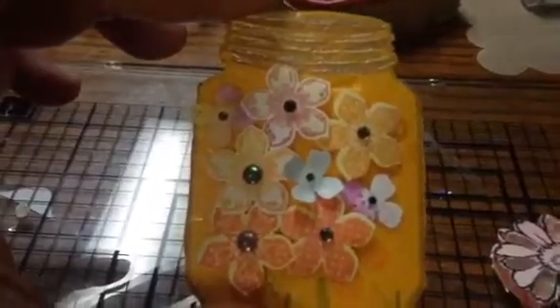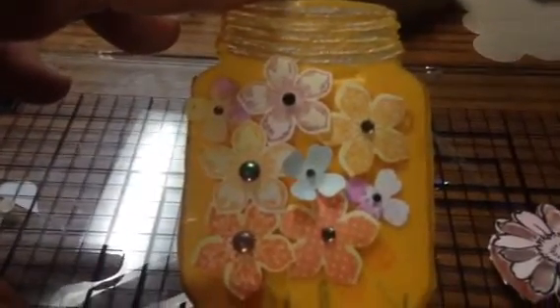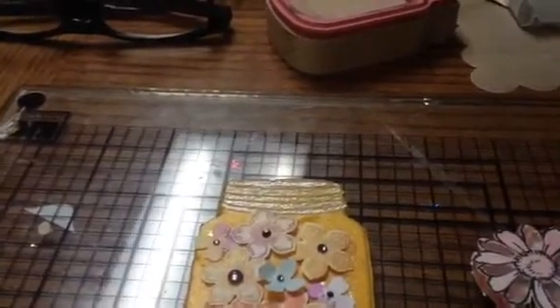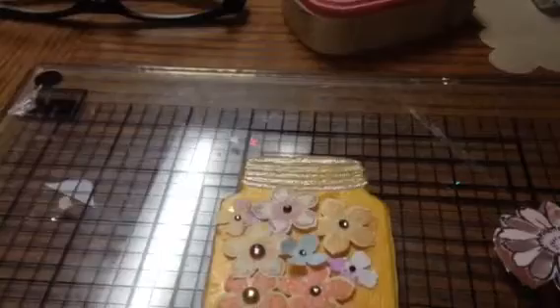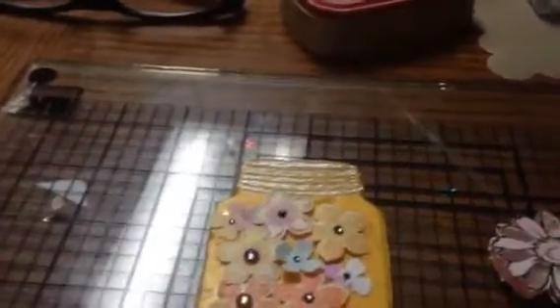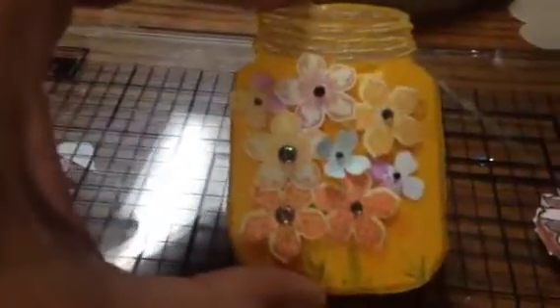Then I used the Petite Flower petals, and I used Peekaboo Peach, Diaper Denim, Flirty Flamingo, and Emerald Envy for the leaves and the stems. And then I used some Sweet Sugar Plum as well.